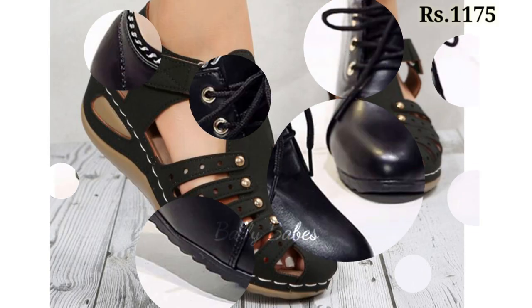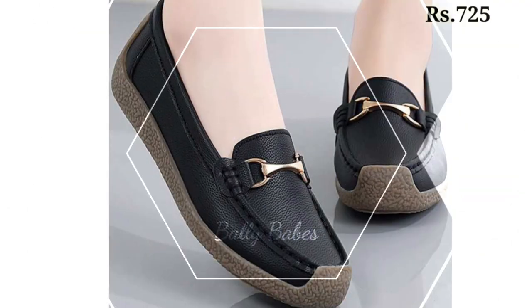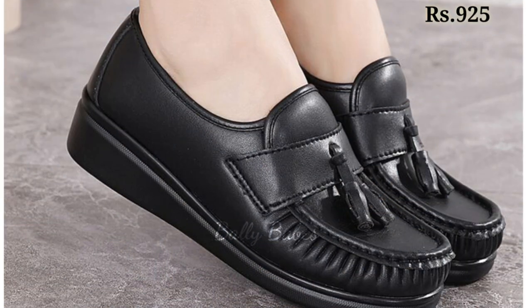You can also see some genuine leather and high block heel designs in the collection. Keep watching and keep supporting Belly Beeps, as we are always trying to bring the best quality footwear for you.